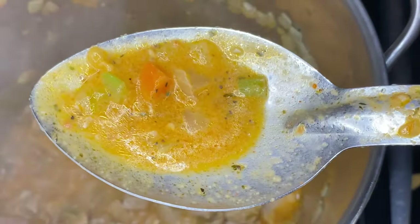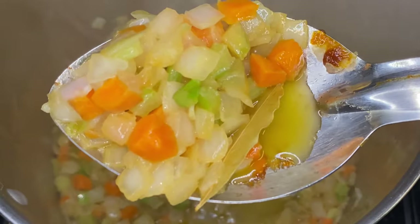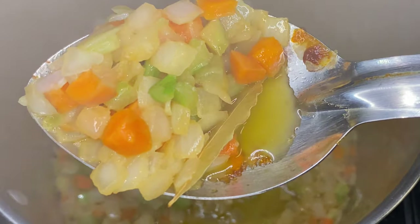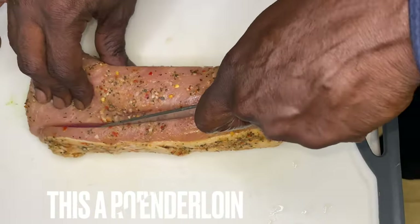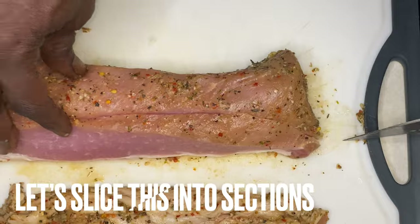Y'all, it is soup season. We gonna go over some nice soup that can be vegan, vegetarian, or protein-based friendly. I mean it is harvest season, it's fall, it's autumn, so why not go over that soup?